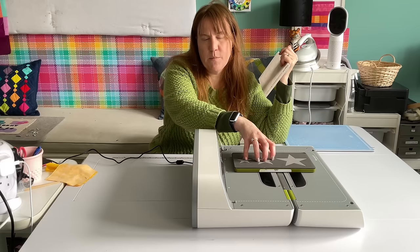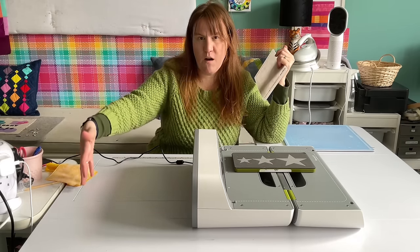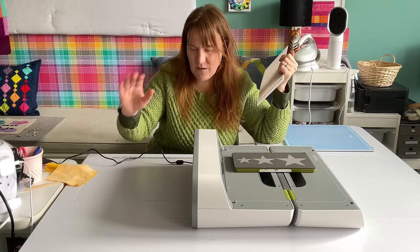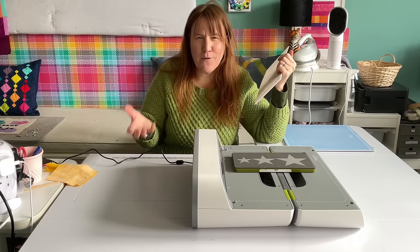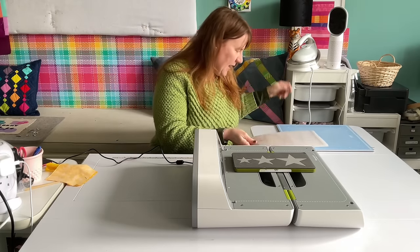Some dies are small, but the strip dies are large, and if they come off and flop, I don't know that it would damage the die, but you mentally feel like you have to catch it. Anyway, here's my fix for that — it's a board game that we don't play very much.